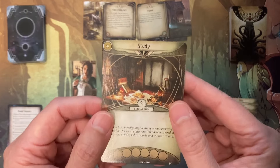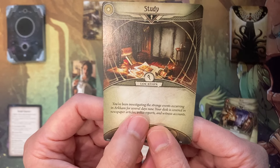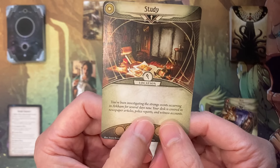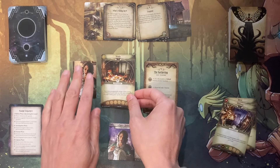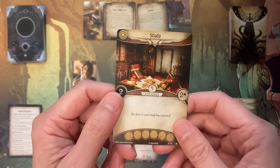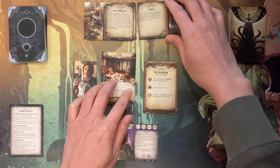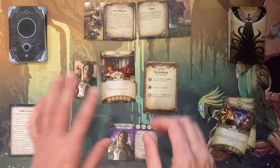Here is your study with more story to read. You've been investigating the strange events occurring in Arkham — your desk is covered with newspaper articles, police reports, and witness accounts. You can see the door is gone. When you start off or enter a location, you flip the card over — here it's locked and here it is unlocked. Because we start here, we get to flip it over for free. It says the door to your study has vanished. This number denotes how many clue points we need to obtain — I'm just going to use a dice here to represent clues.